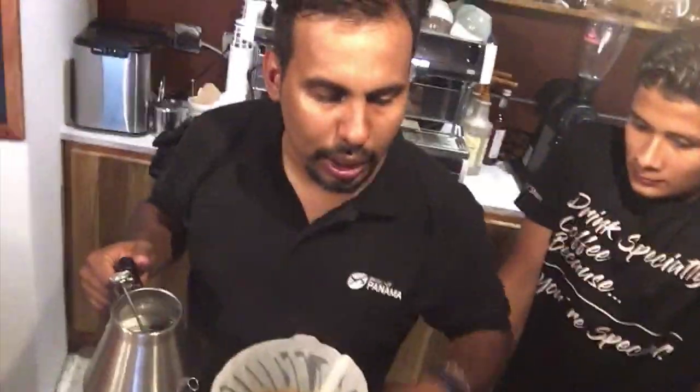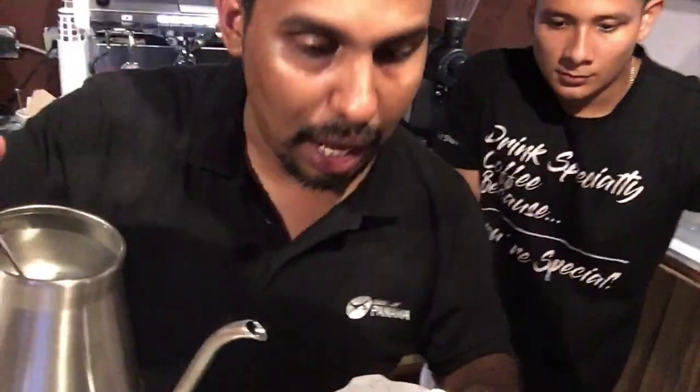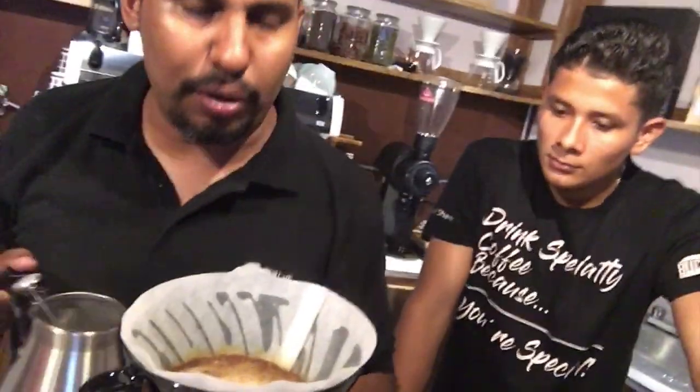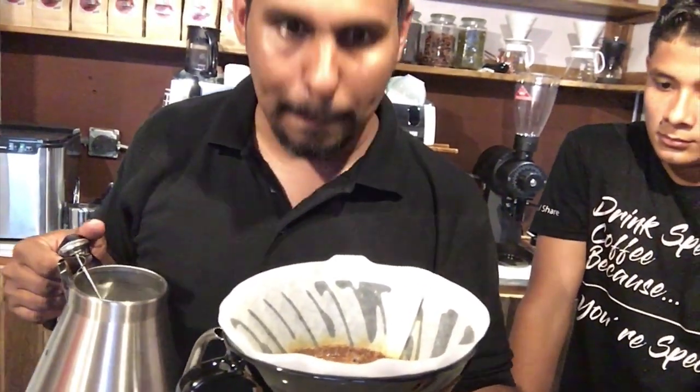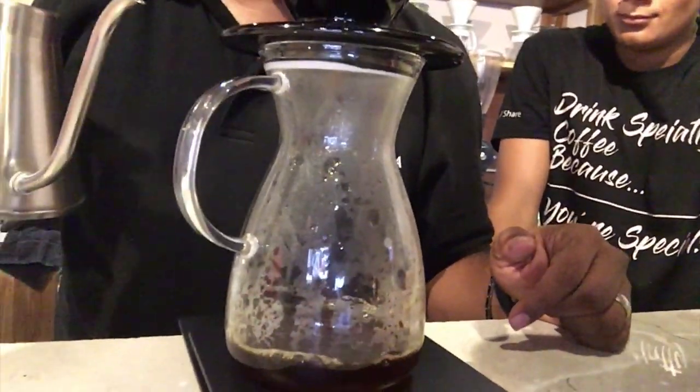So in order to create the perfect structure you need turbulence, so you need to pour in concentric circles. I pour 90 grams first for the bloom. Then at 30 seconds I'm pouring 30 grams more for a total of 120 grams. Then at one minute I'm going to pour 45 grams every 22 and a half seconds until I reach 300 grams. Wow — yeah, and that's the coffee down there. That's exactly what we're doing.